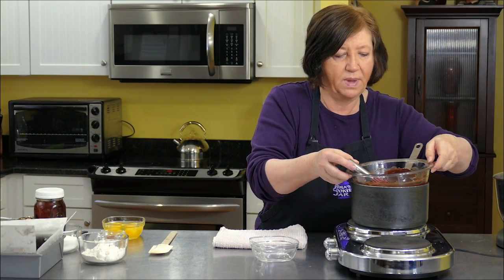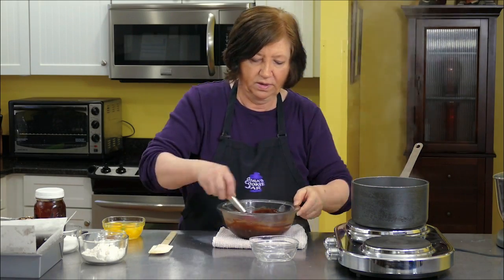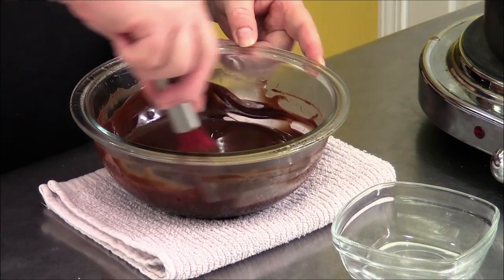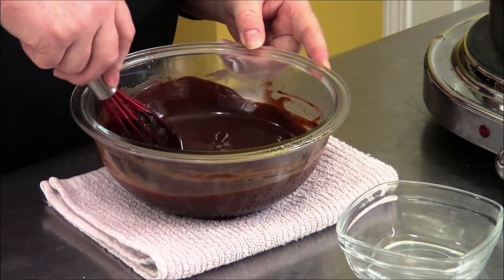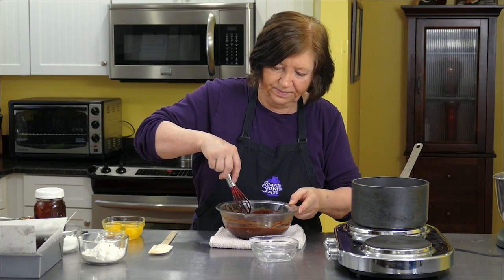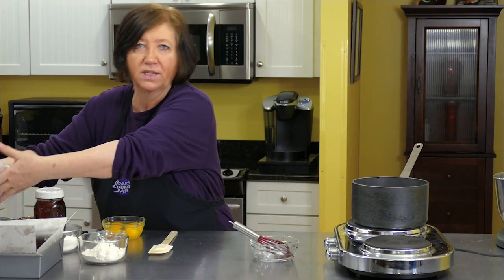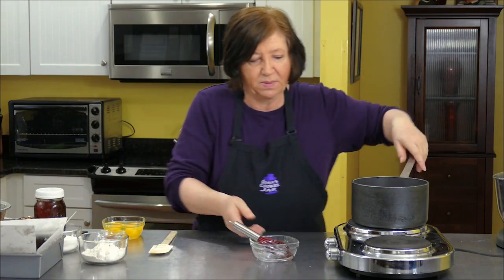The chocolate's almost completely melted. Remove it and whisk it around until it's nice and smooth — you don't want any lumps. There's our chocolate. Set that aside and we'll get the mixer out to finish the rest of the brownie recipe.